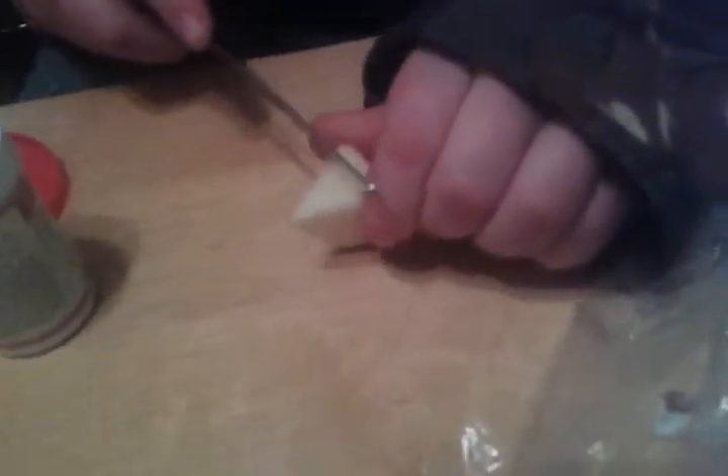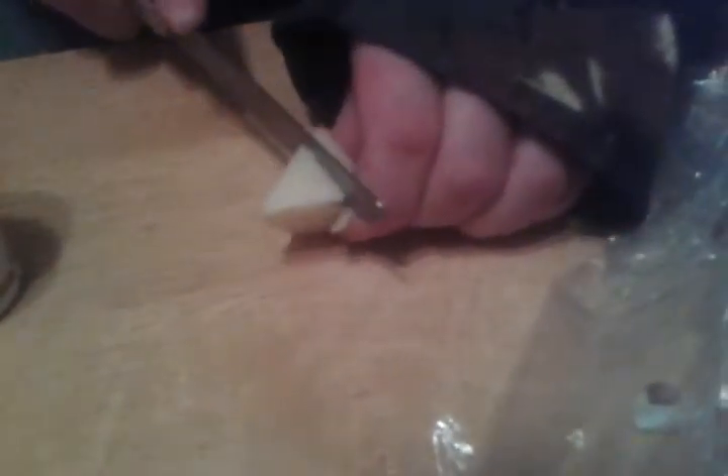Now we're going to cut our apple in half, and then we're going to cut another half off, and we're going to throw the rest of the apple to the side. We're going to take this slice, slice that in half, and put that to the side. And then you're going to cut this down the core to the bottom, and throw that to the side, and then you're going to take this and slice and dice.